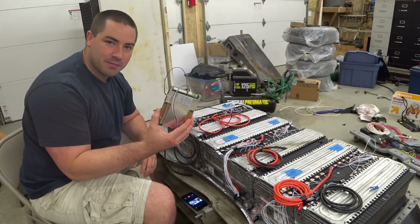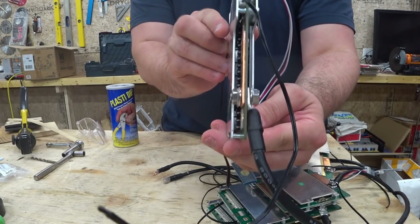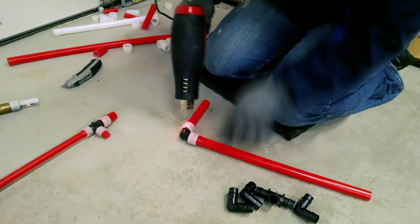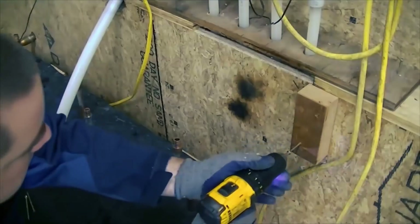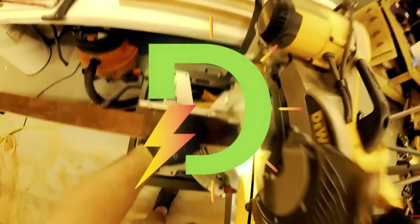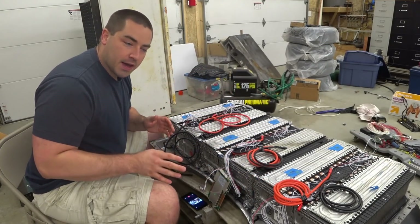I'll be wiring in these BMSs today. Even though I have three modules, there's six batteries — two 48-volt batteries per module.